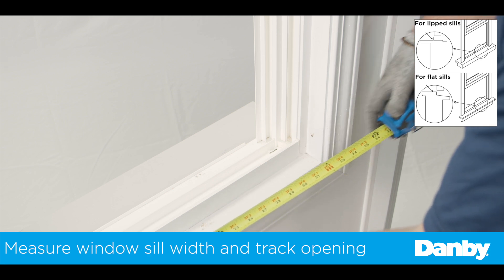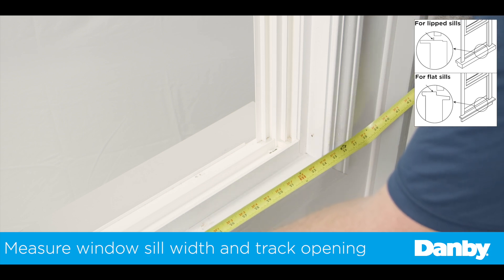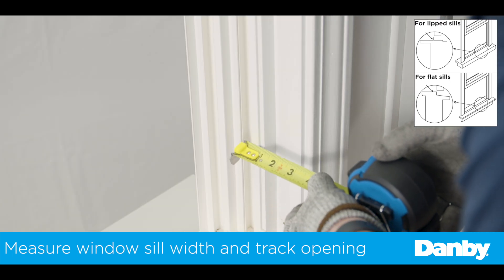Before you begin, measure the dimensions of your window and window track to determine how your Danby U-shaped air conditioner will need to be set up.